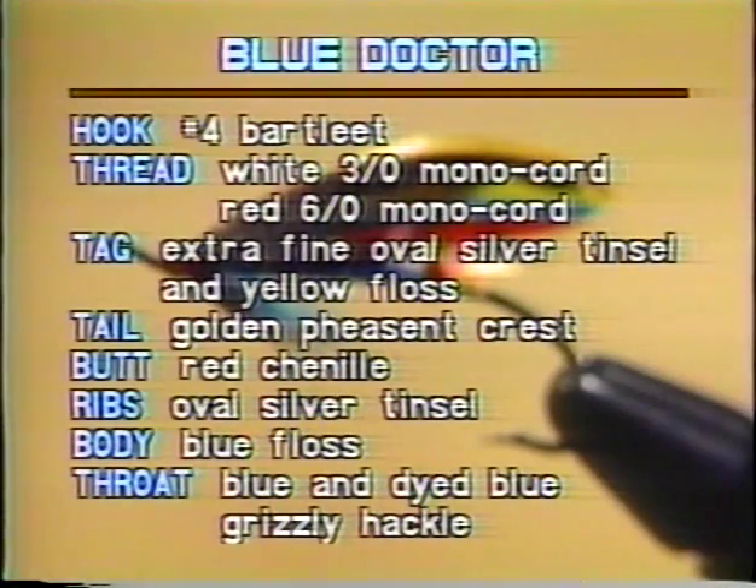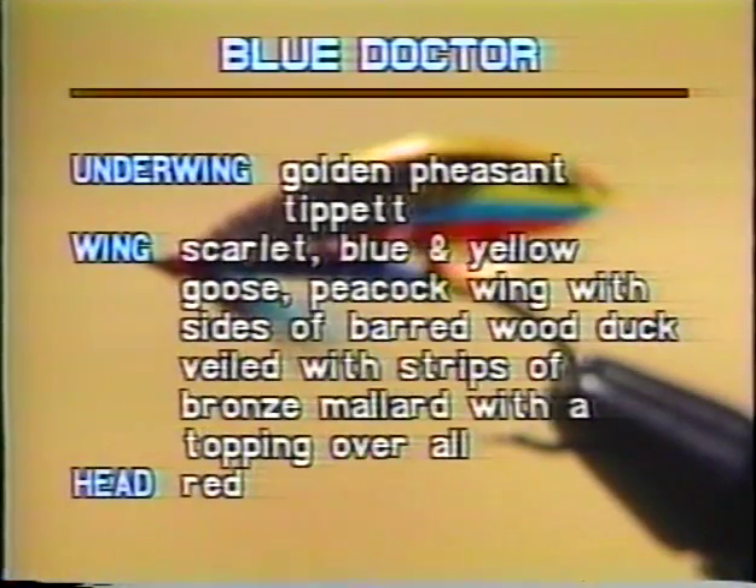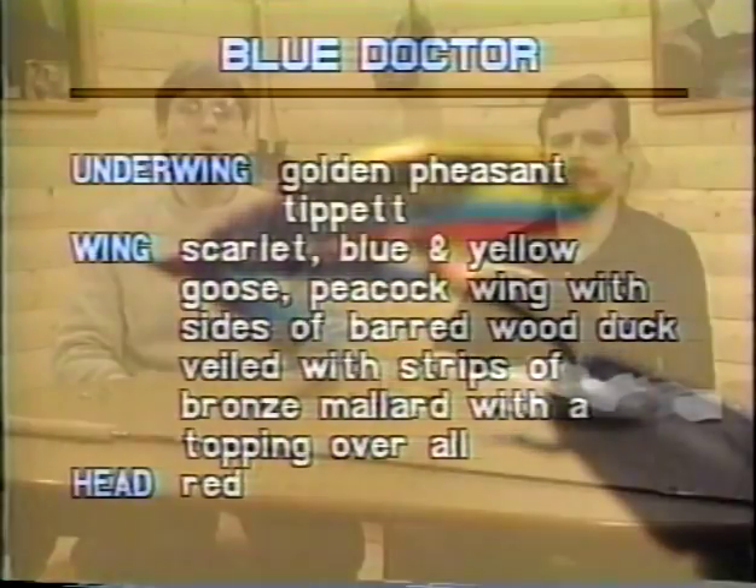Anything's worth a salmon. Here's a list of the dressing materials so that you could tie this fly from scratch at home. The hook is a number four Bartlett. The thread: white 3-0 monochord, red 6-0 monochord. The tag: extra fine oval silver tinsel and yellow floss. The tail is golden pheasant crest. The butt: red chenille. The ribs: oval silver tinsel. The body is blue floss. The throat: blue and dyed blue grizzly hackle. The underwing is golden pheasant tippet. The wing is scarlet, blue, and yellow goose. Peacock wing with sides of barred wood duck. Veil with strips of brown mallard with a topping overall. And the head is red.